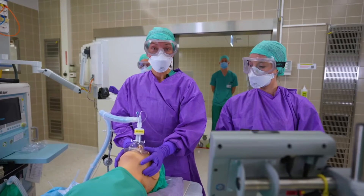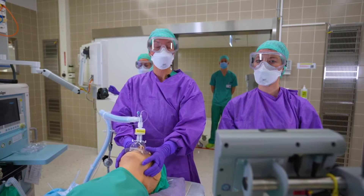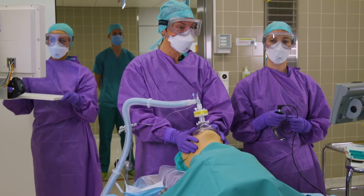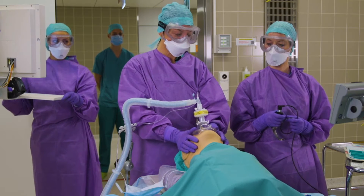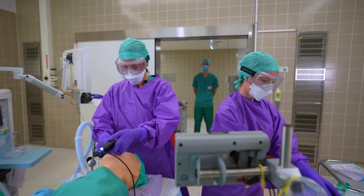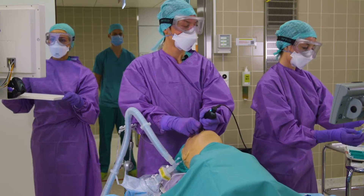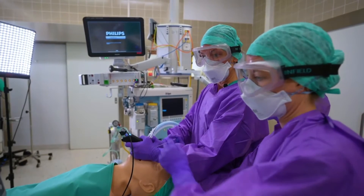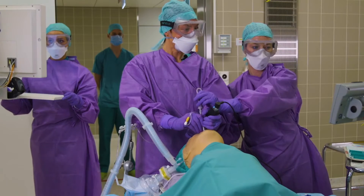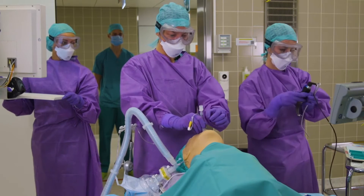After a thorough pre-oxygenation, we are starting our rapid sequence induction. RSI is used to avoid back-masking the patient for prevention of aerosolization. Avoiding coughing with a thorough relaxation is also of utmost importance. We induce the patient, and our patient is paralyzed. We are now intubating the patient with a video laryngoscope, utilizing an endotracheal tube with a stylet in place. The endotracheal tube is now in place and the stylet can go. It's important to inflate the cuff before ventilating the patient.